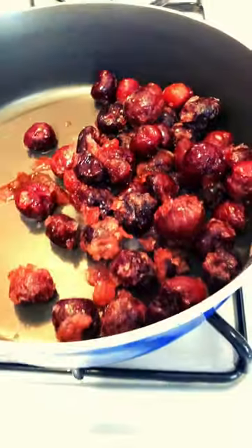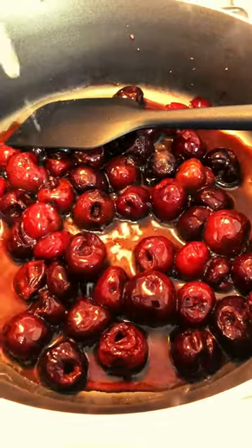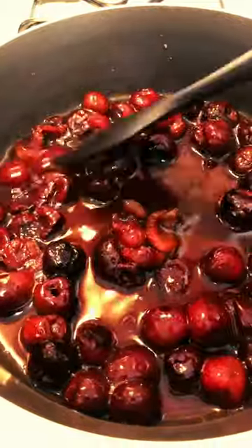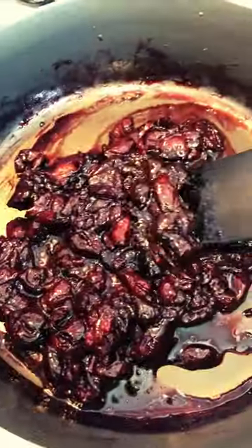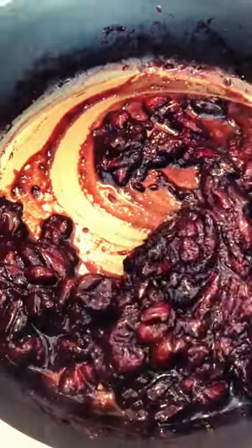Add your cherries, fresh or frozen, to a preheated pan. Add sugar and water. Stir occasionally and let them simmer down for 20 minutes until thick, just like this. Add your lemon juice, stir it in, and let it cool.